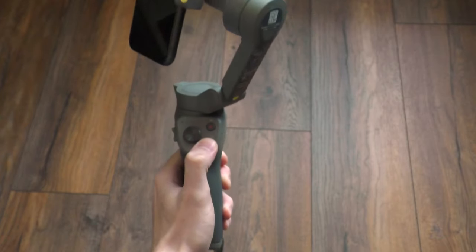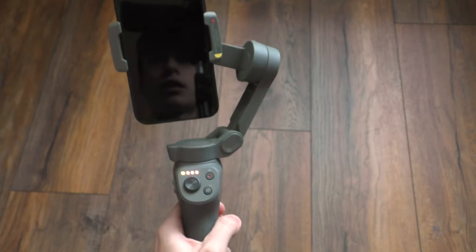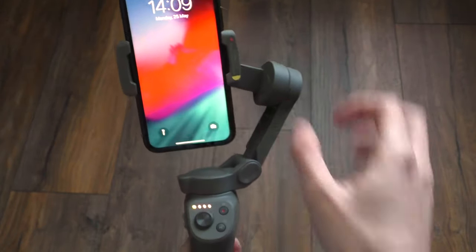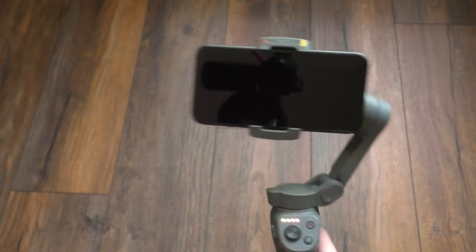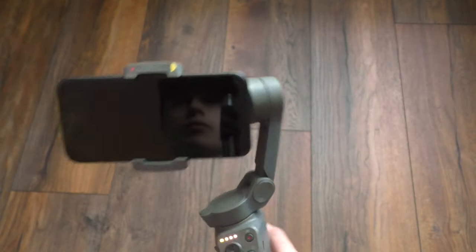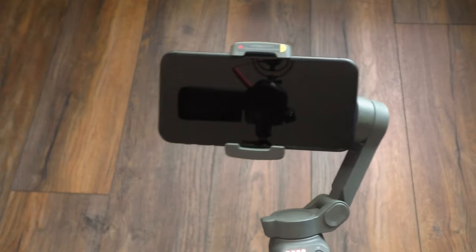Now grab your DJI, turn it on, and as you can see you can turn it over. Double-click for horizontal mode and it will now correct your footage. That's pretty much it, guys — hope you enjoyed, and see you in the next video.